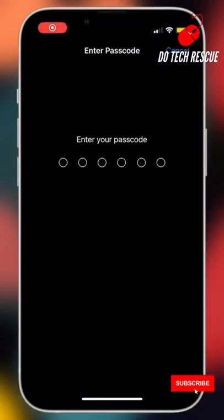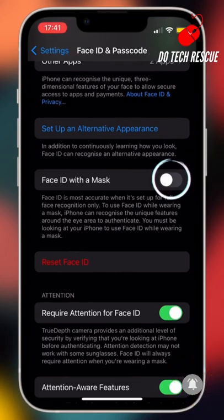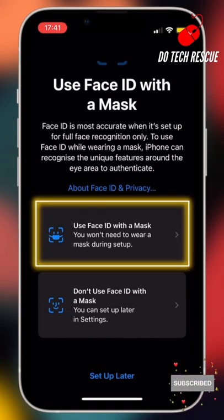Go to Face ID, enter your passcode, scroll down. Turn on Face ID with a mask. Select Face ID with a mask option. Complete the setup.